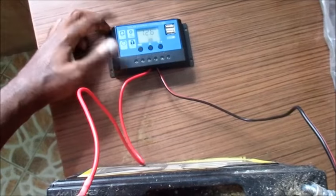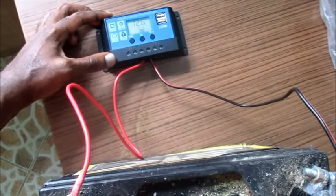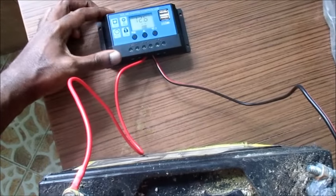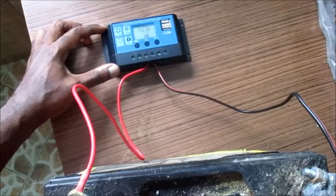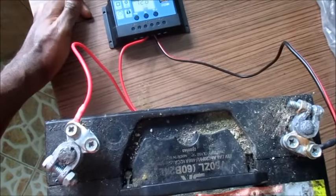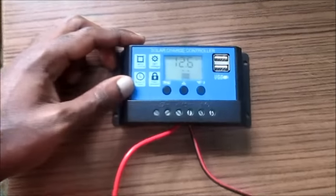Hey guys, Lindsay here, and I'm doing this video to show you how you can set up your solar charge controller. I have this hooked up to my car battery, as you can see here.